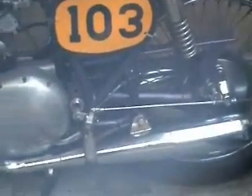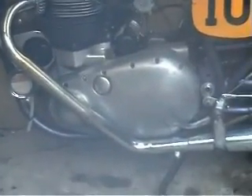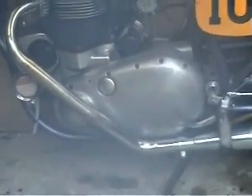So what I'm going to do is take off the exhaust, chain case, I have to dismantle the clutch, and I'm fitting the 21 tooth engine sprocket which you can see down here on the floor.